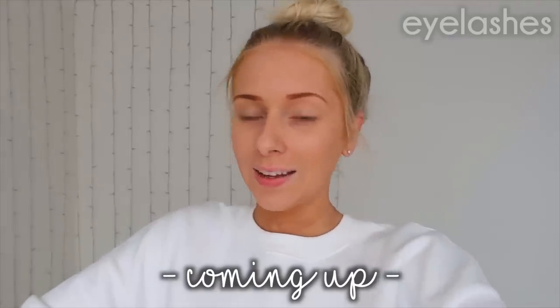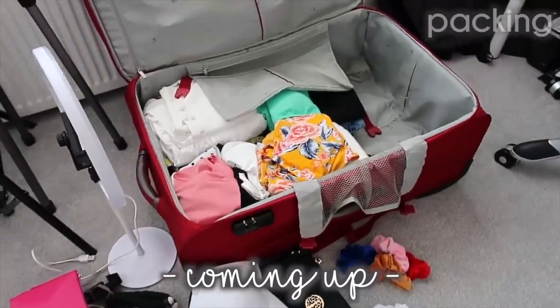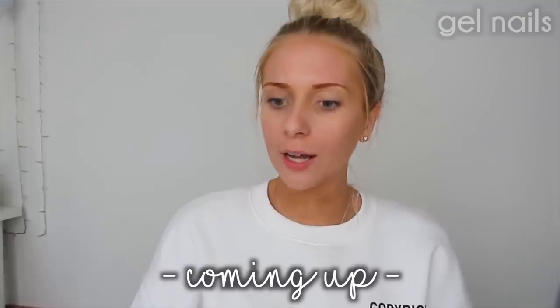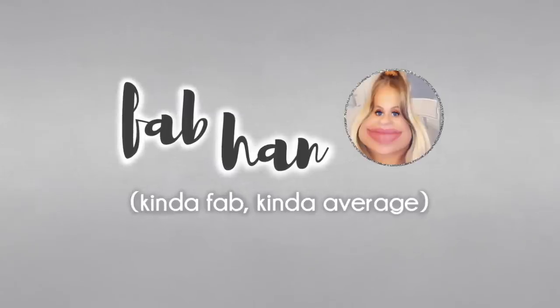Going for an eyelash tint and lift. The packing has well and truly commenced. Make sure I'm properly stuck on. And then this is the colour of my legs. I actually get quite a lot of questions about my gel nails. I'm off on my holidays.